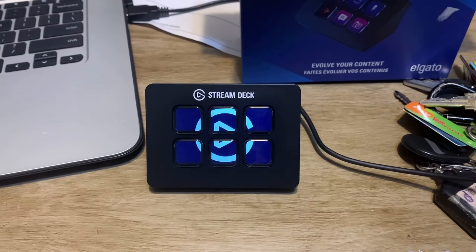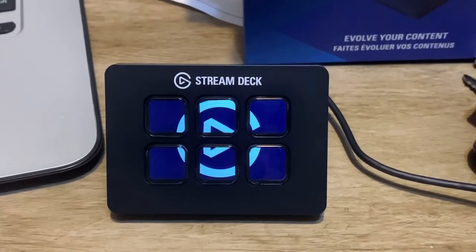Let's go to Elgato — it may take a minute or two to load. Let me zoom the camera in a little bit so you guys can see. I want the download. Let's go ahead and click Downloads and download it.